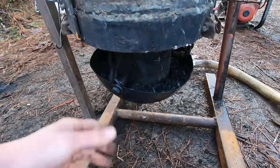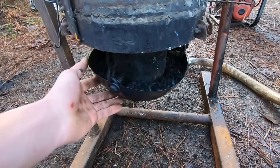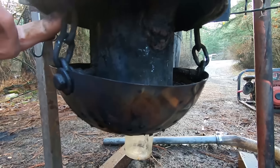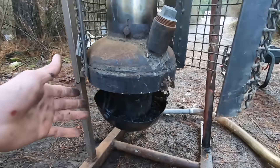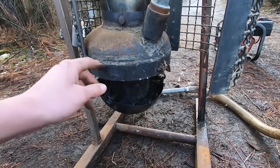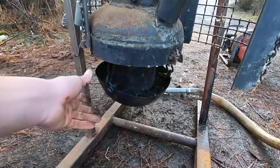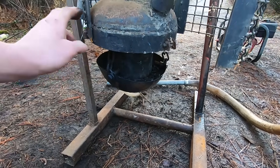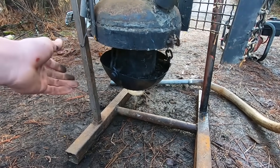In a stationary gasifier you have to have a way to agitate the grate every so often. You'll notice it's suspended by chains. However, I found it isn't entirely necessary — I can run this for a very long time and it seems to do a well enough job of cleaning itself out without my input.